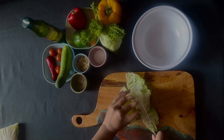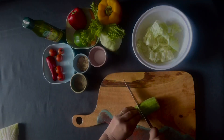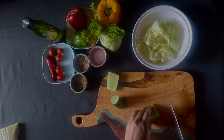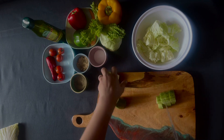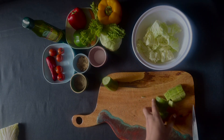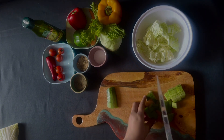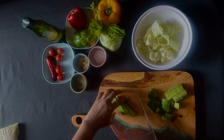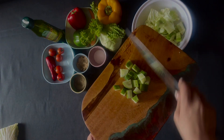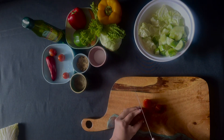We will cut the lettuce. Then we will take a piece of bread and cut it in cubes. Then we will take cherry tomatoes, because they are very good and it looks very good.